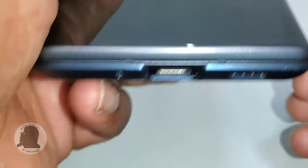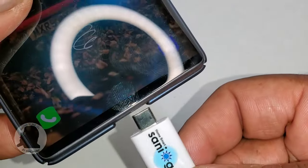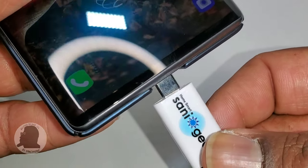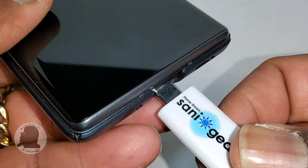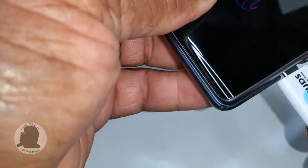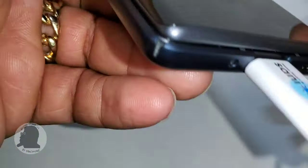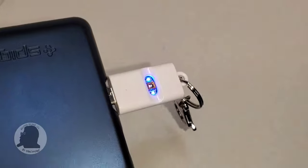Pretty cool anyway. So according to the instructions, all you do is pop it in here. I'm trying to do it from behind the camera. I got it in — there it is. You can probably see it better with the light off.